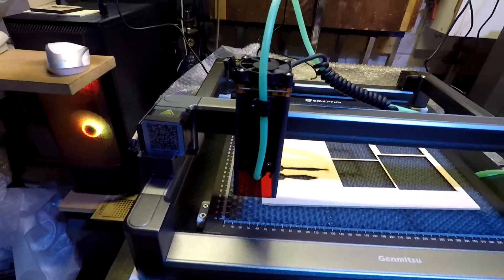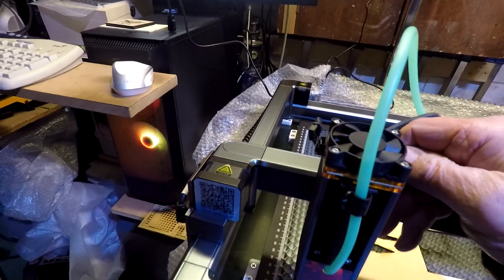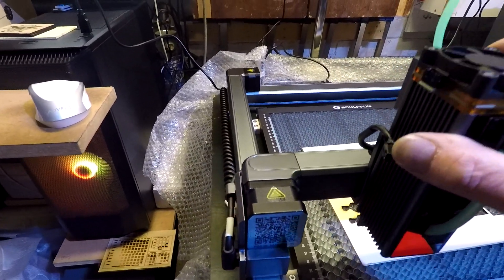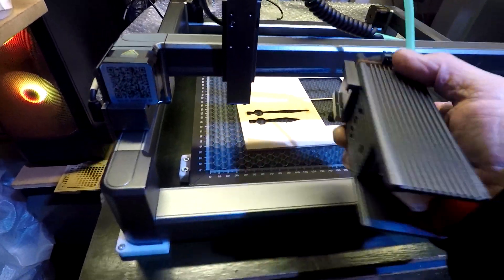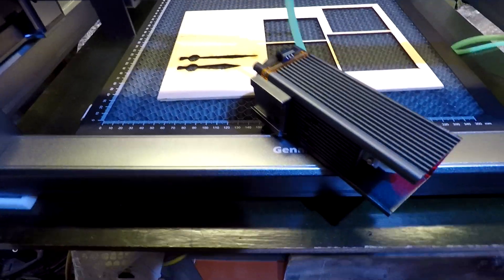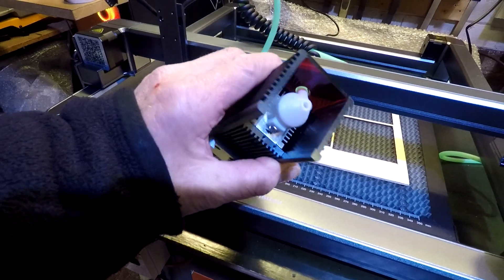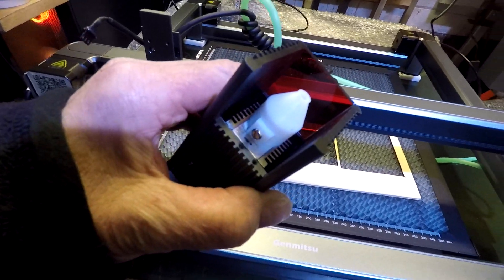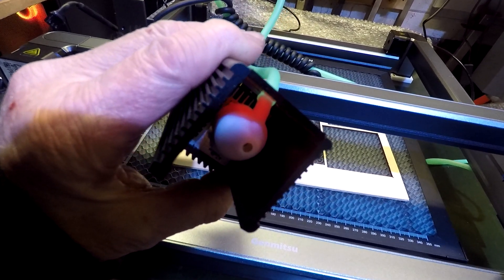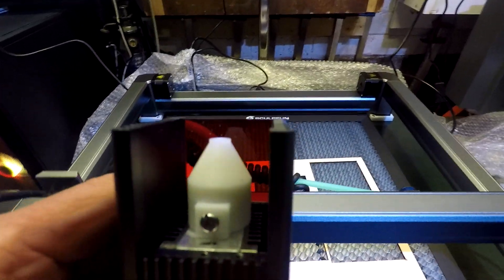I said I'd show you the air assist nozzle that I've printed. It does come off easily as you can see. That's the 3D printed air assist nozzle - it comes out of the front. Why they haven't done this I don't know.